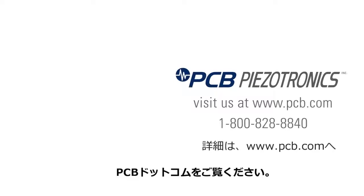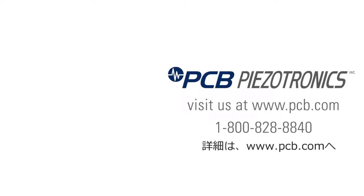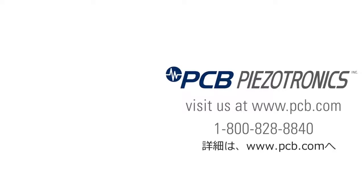For more information, visit pcb.com or give us a call at 1-800-828-8840.